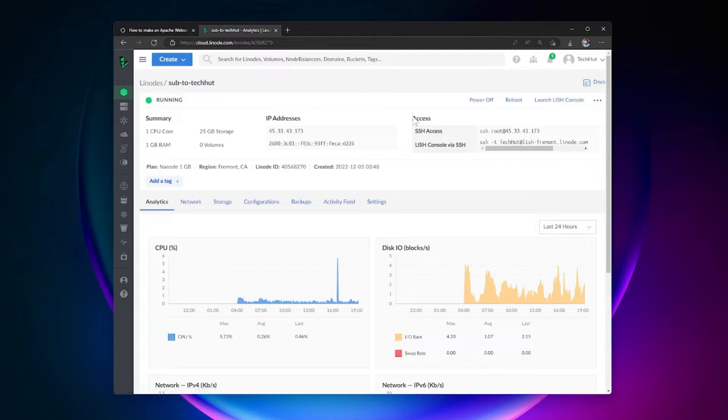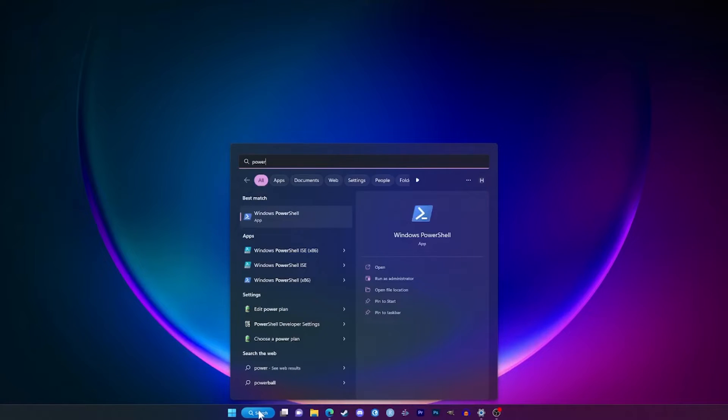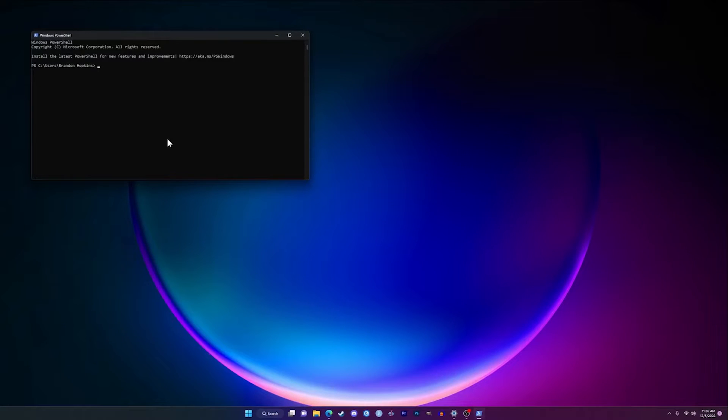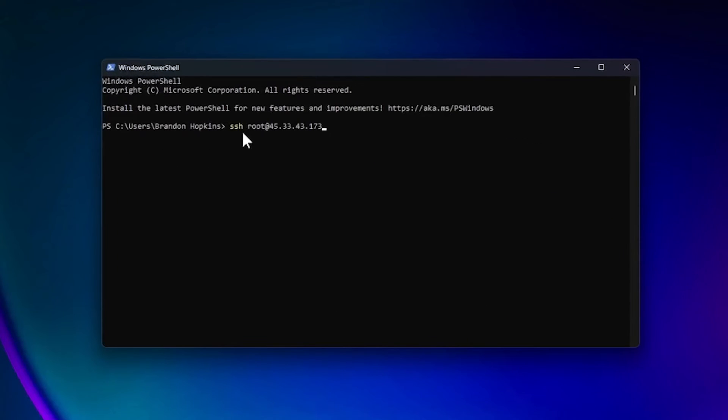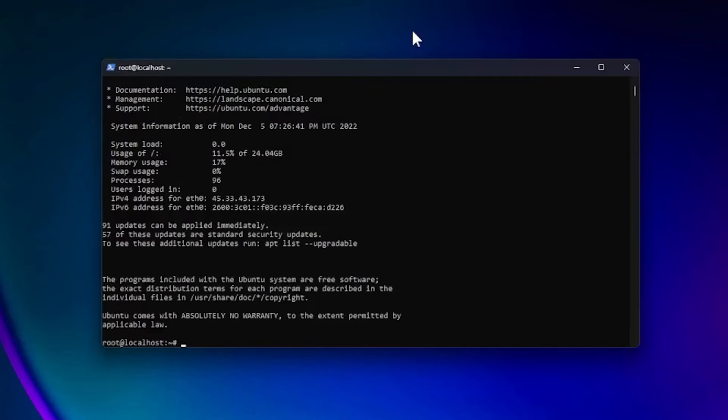Let's head over to our Linode and get this set up. Under Access we have SSH access — copy that. Open a local terminal; I'm going to use Microsoft PowerShell. Paste in the SSH command to log in as root, hit Enter. This is our first time connecting so we confirm the host, say yes, type in our root password, and we are now in our Ubuntu server.